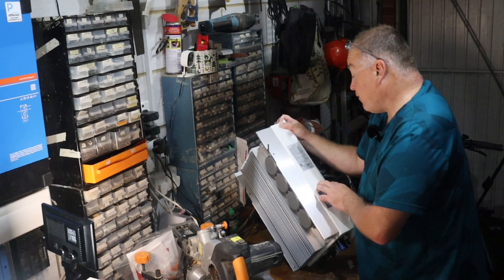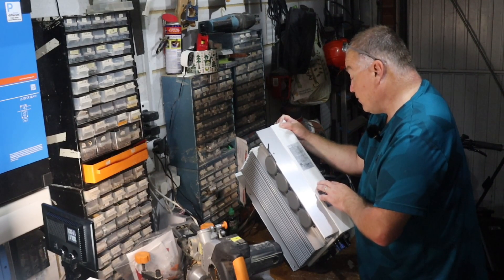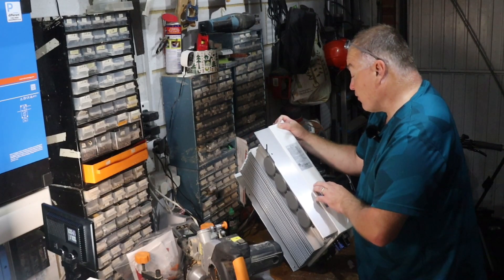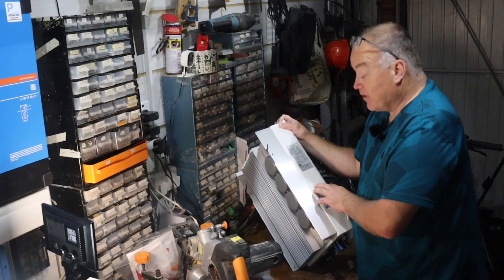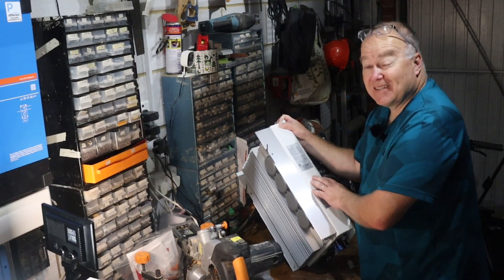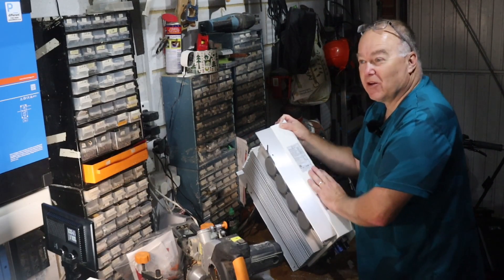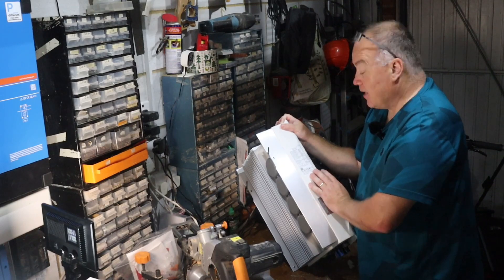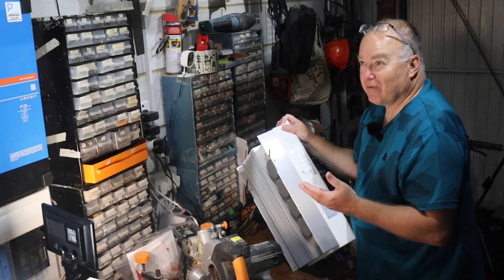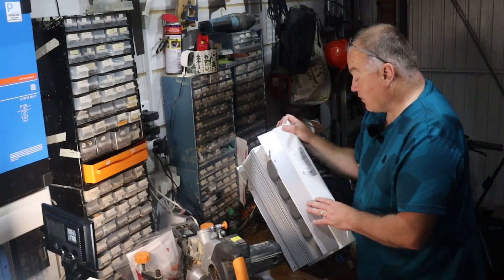Maximum AC output active power is 4 kilowatts — 4,000 watts — and max output apparent power is 4,000 VA. Operating temperature is from minus 25 to plus 60 degrees Celsius ambient, which is very impressive. That's one of the reasons I like Solus products — the engineering is really robust, heavily tested in cold and hot environments. This garage is nowhere near as extreme as some installations, so I'm expecting excellent reliability from this device.